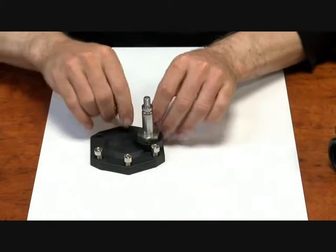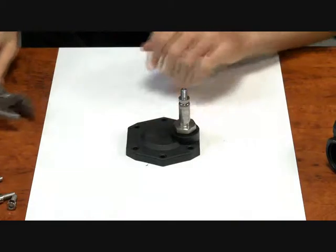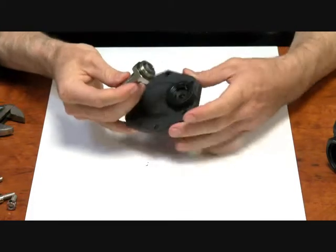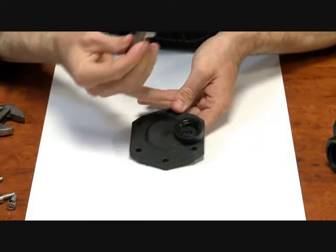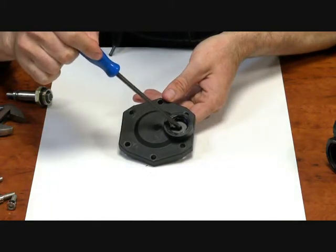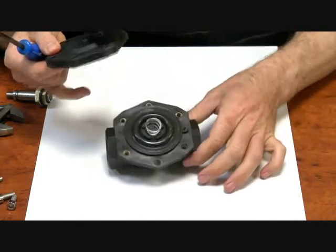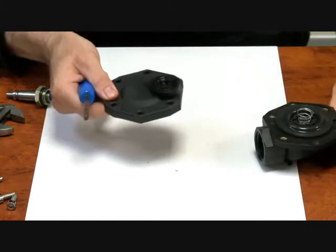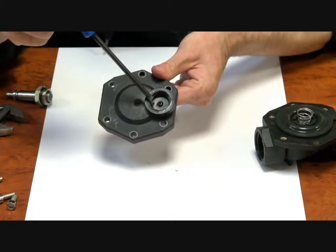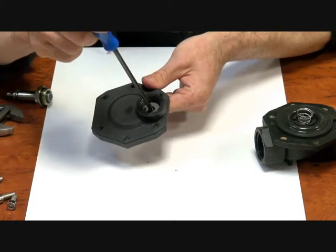Now if we have a look at the operator of the valve. The thing to note is the jet in the middle — that is where the operator sits on to seal off, which means your pressure can't escape downstream. That's the bleed off here. And the small hole to the right of it, just in there, is the bleed on. That's where the pressure comes up and through, sits in here, and can't escape in its normal position.